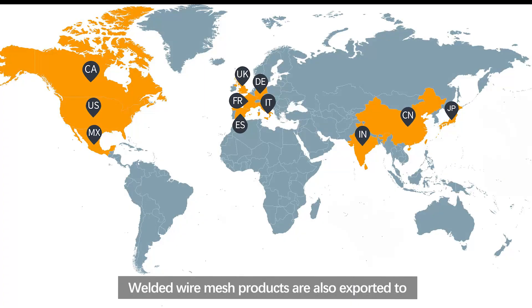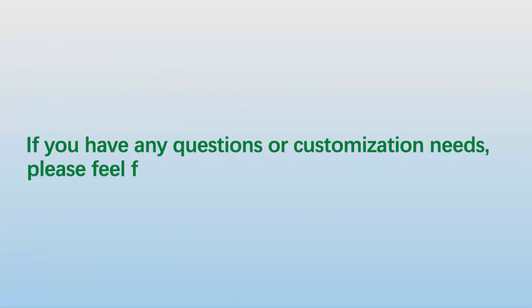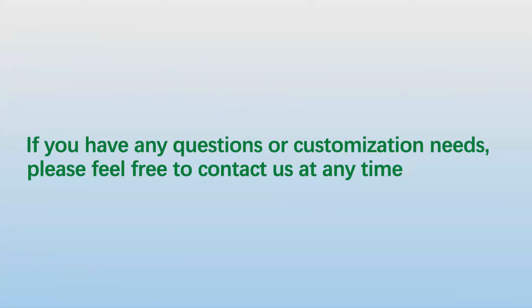Welded wire mesh products are exported to more than 60 countries and regions, including South America, Europe, Southeast Asia, the Middle East, and Africa. If you have any questions or customization needs, please feel free to contact us at any time.